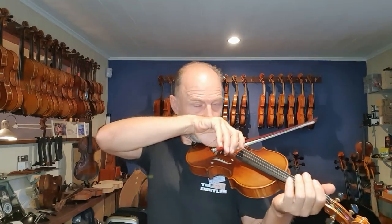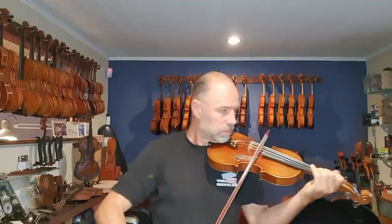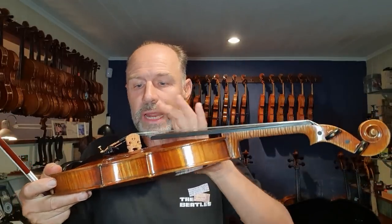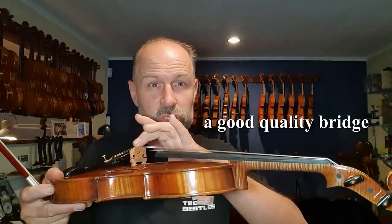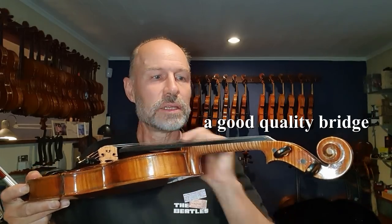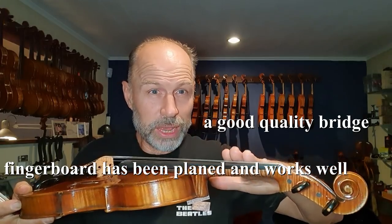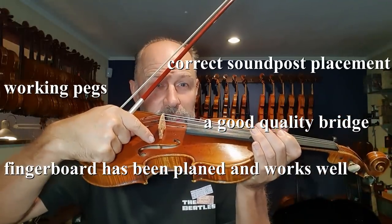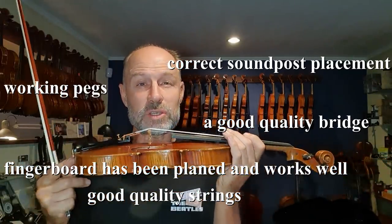You definitely want to make sure the instrument sounds good and has a nice, clear sound. You need to make sure that the instrument has a good quality bridge fitted by an experienced luthier or violin maker, that the fingerboard has been planed and works well, that the string height and string spacing is right, that the pegs work well, that the sound post inside has been fitted correctly, and that the instrument has good quality strings.